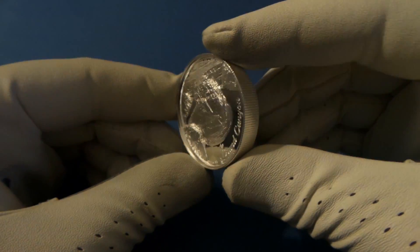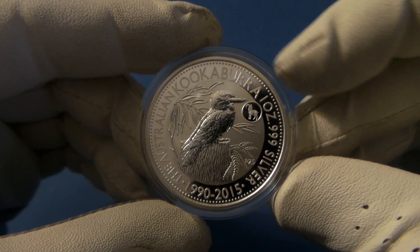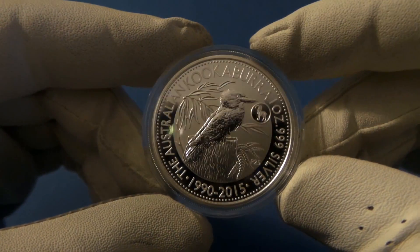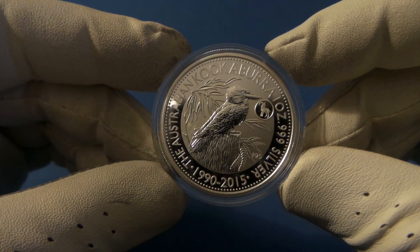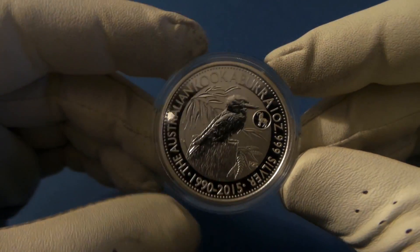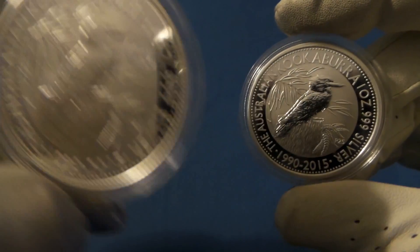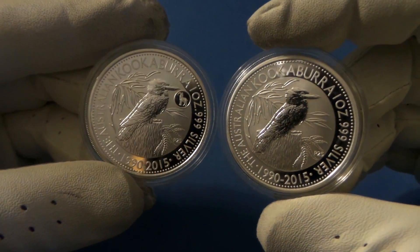The Privateer rounds from Provident Meadows are also ultra high relief. Next I have privy on the list. Here is a 2015 Kookaburra. If you notice, there is a privy right there — the privy on this coin happens to be the GOAT, so this is a year of the GOAT privy. A privy is just a mark, usually a small mark, to distinguish this coin from other Kookaburra 2015 coins. On coins, they're more than likely lunar privys, but they can actually be anything — though there seem to be more lunar privys than everything else. Here I have a regular Kookaburra, and you can see this is the privy one with the GOAT, and this is a standard BU one with no privy mark. So that is privy.